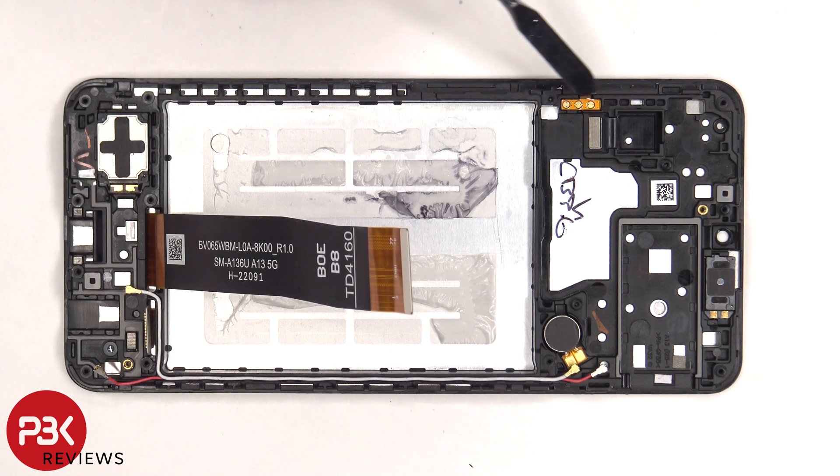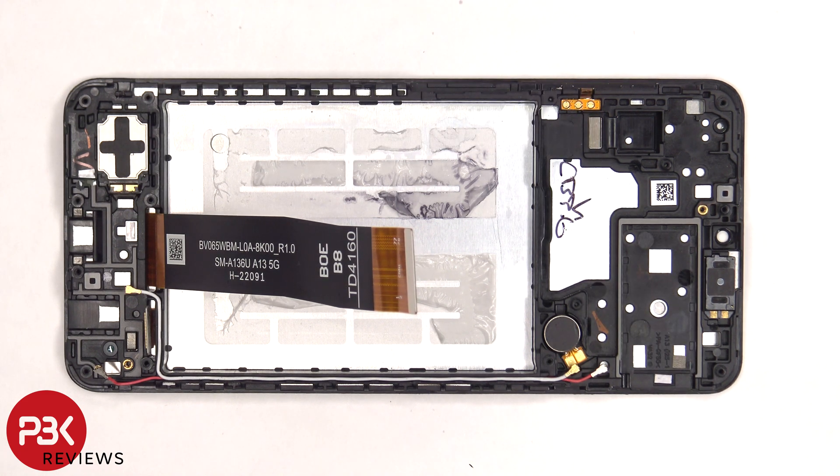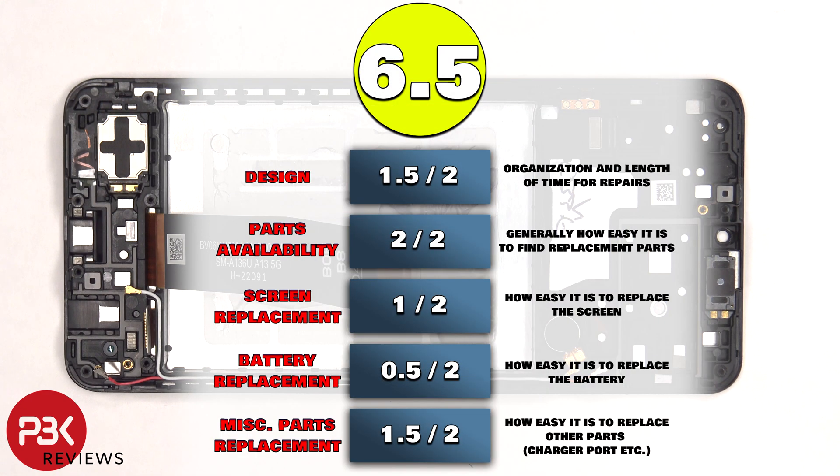The flex cable for the volume key is located on this side and it's held down with some adhesive. The vibrator motor is also held down with some adhesive, as well as the earpiece speaker located on top. There's one more liquid damage indicator sticker on the frame underneath the SIM reader. For the repairability score on this phone I give it a 6.5 out of 10.